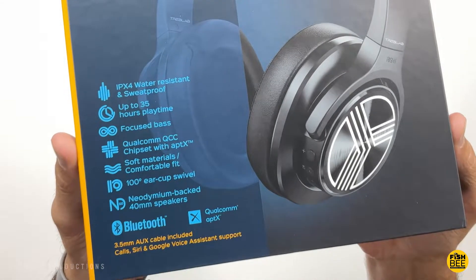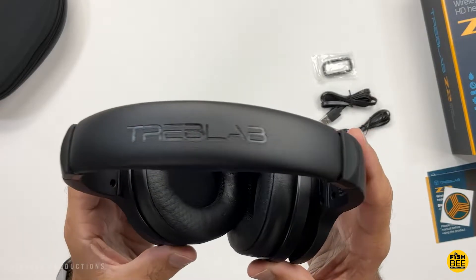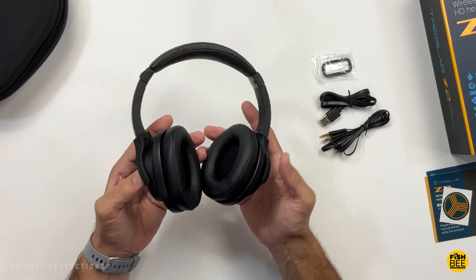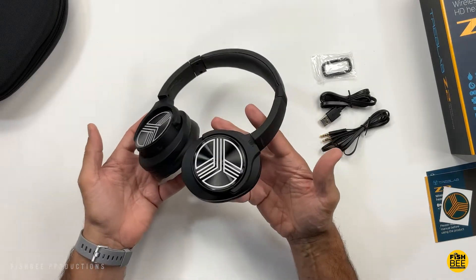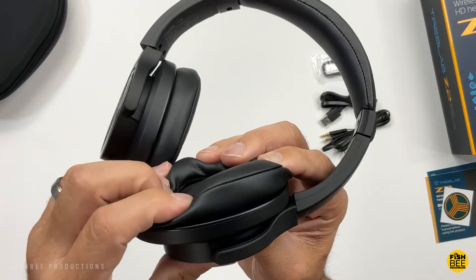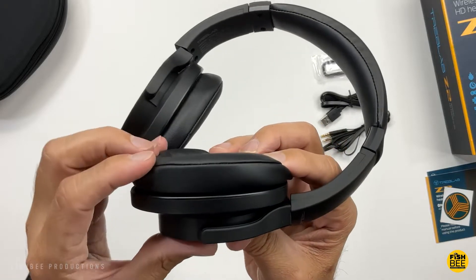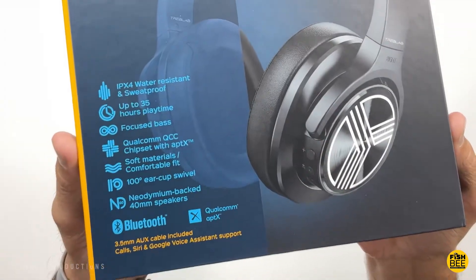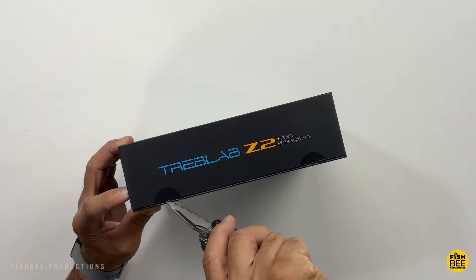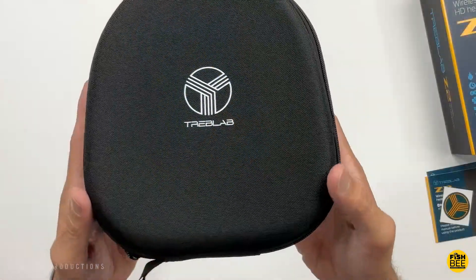We're looking at the Treblab Z2 wireless active noise cancelling headphones. You're going to get up to 35 hours battery life. These work with Alexa, Google Assistant, Siri, and Bixby. They're IPX4 sweat proof and water resistant, with focused bass, charging time up to three hours, Bluetooth 5.0, aptX, and 40 millimeter drivers. The range is about 33 feet, and it comes with a nice little travel case.